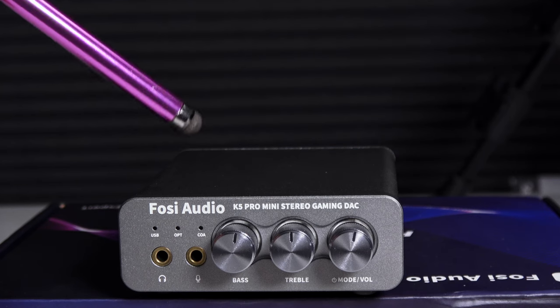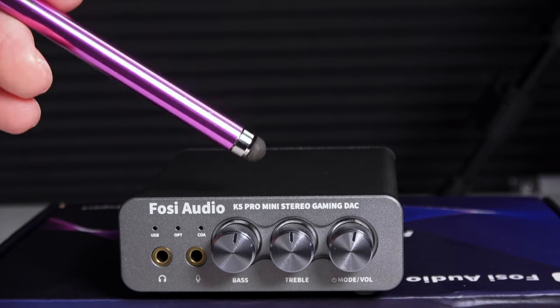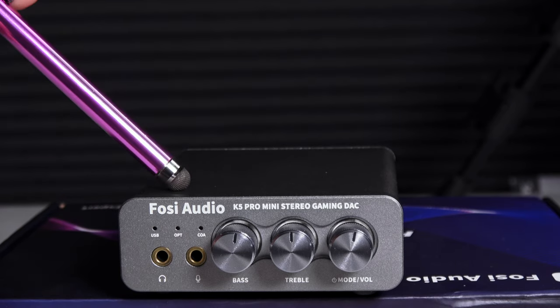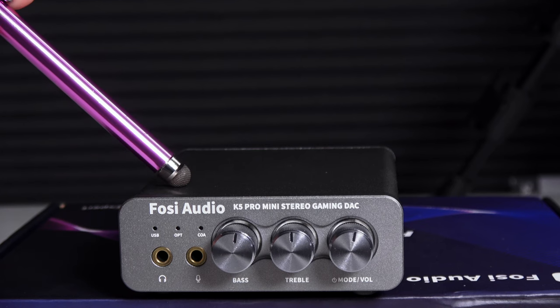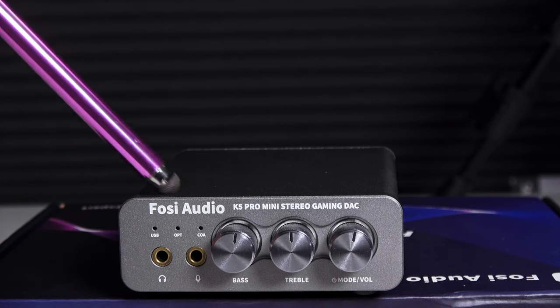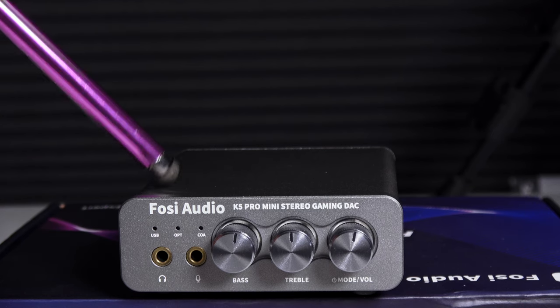Hey, it's the Boomer Consumer, and this episode is all about the Fosse Audio K5 Pro Gaming DAC and Headphone Amplifier. As a disclaimer, this was sent to me at no cost by Fosse Audio. However, all opinions are my own and no one has reviewed this video prior to posting. For more information, I do have an Amazon link down in the description below.